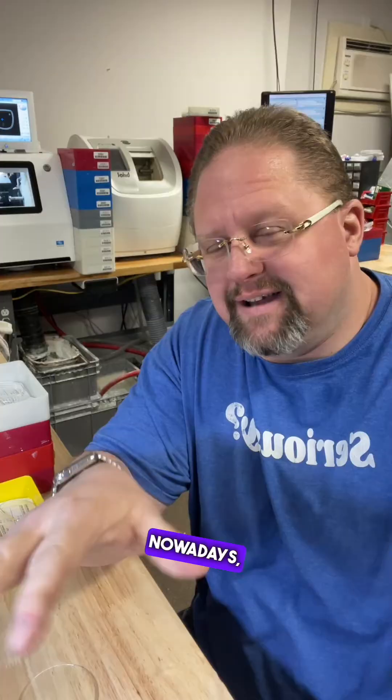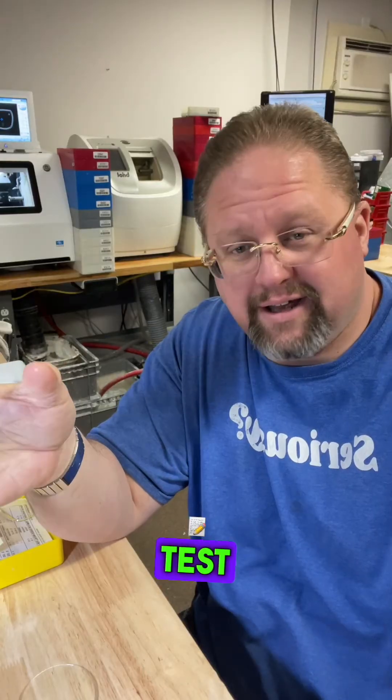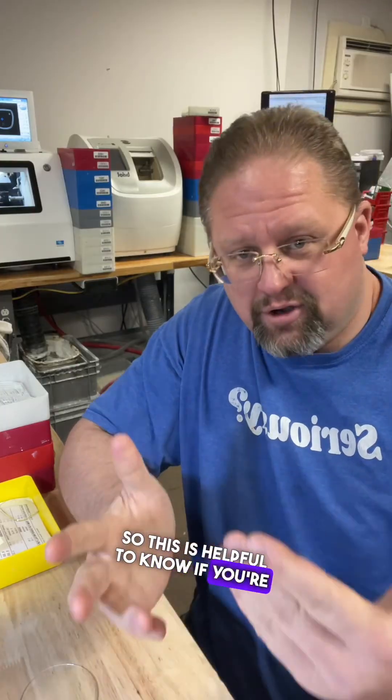Hi, this is Neil from usemyframe.com. Nowadays everybody knows about the benefits of the anti-reflective coating — how it helps allow a little more light to pass through the lenses and gives a little better clarity. But did you know that there's an easy way to test your lenses at home to see if you have that coating or not? This is helpful to know if you're going to buy new lenses and want to get the coating, or if you already had it, or maybe want to try it if you never did.